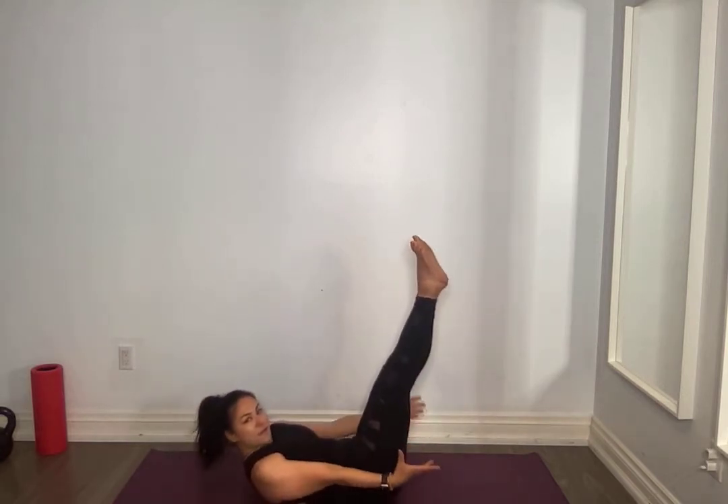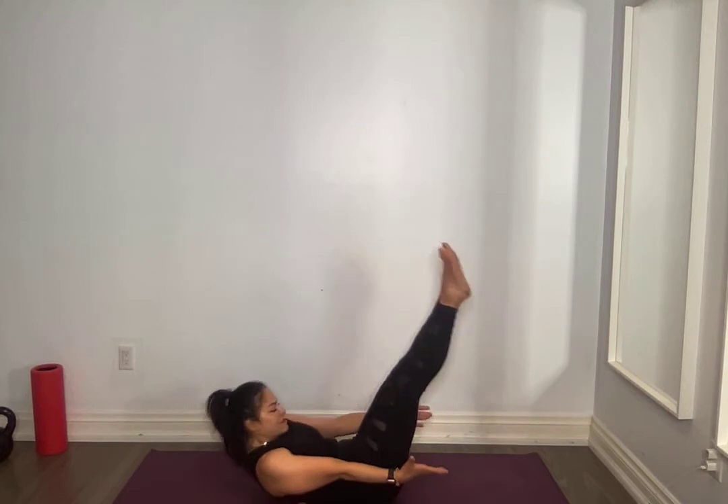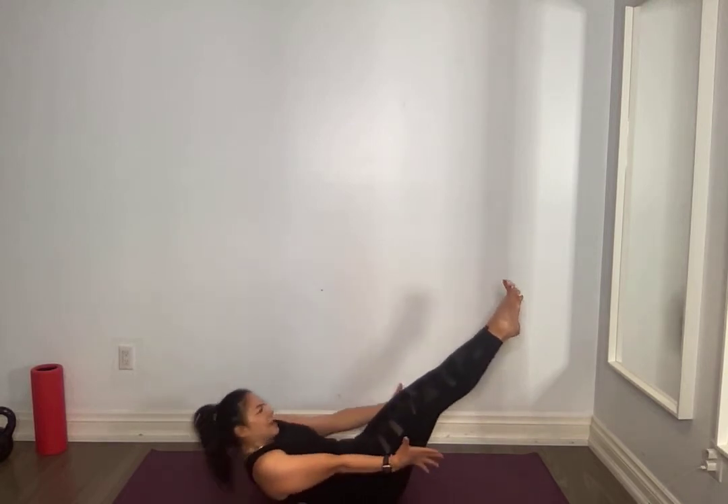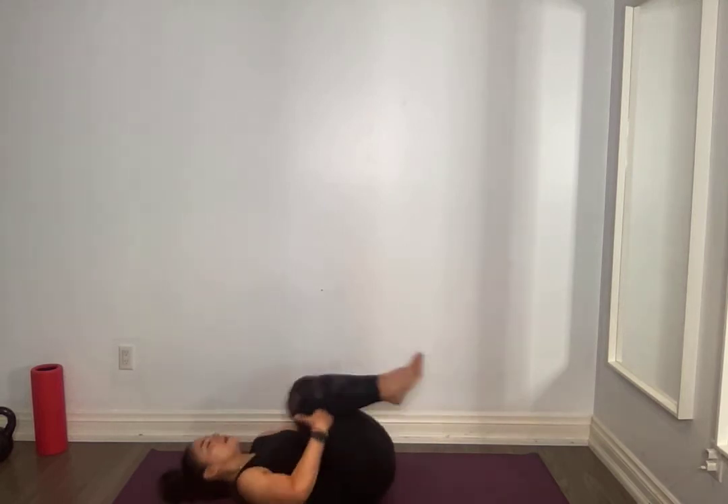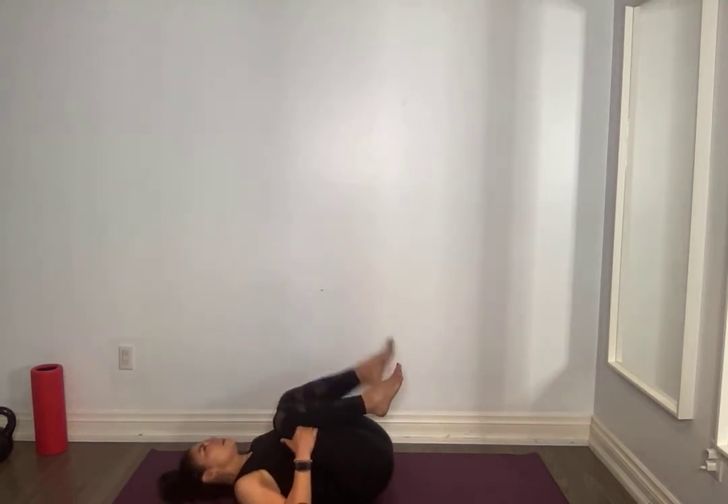Hollow hold, hold it up. Pulse up for ten, nine, eight, seven, six, five, four, three, two, one. Very good everyone.